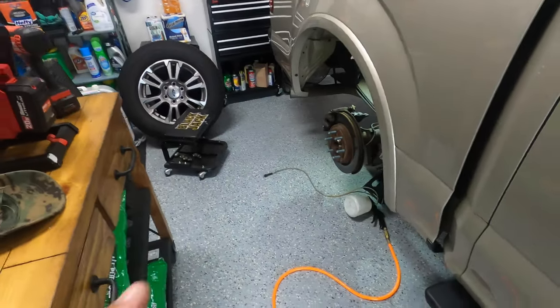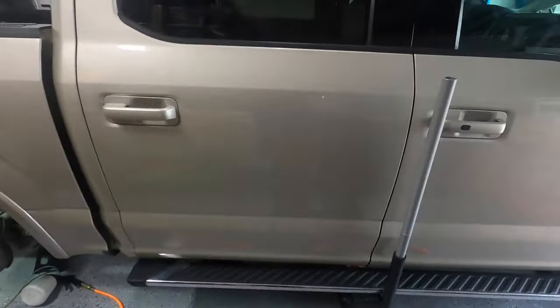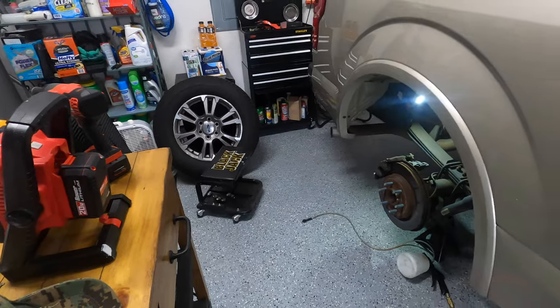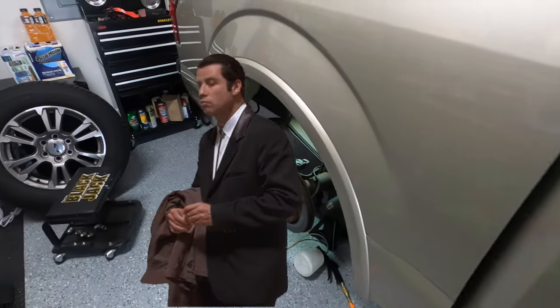You want to start with the wheel whose brake caliper is furthest away from the brake reservoir. So this is the right rear wheel — that's where you want to start. Then we go to the left rear wheel, then the front right wheel, and then the left front wheel.